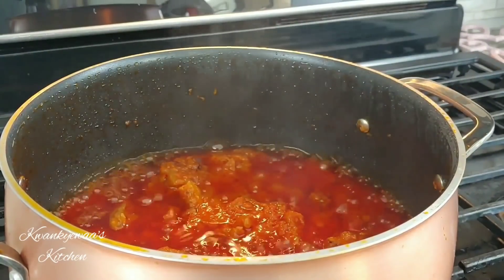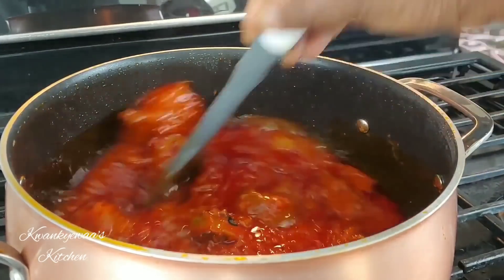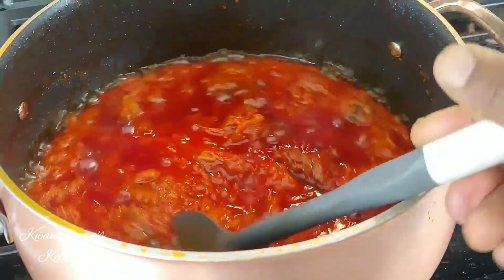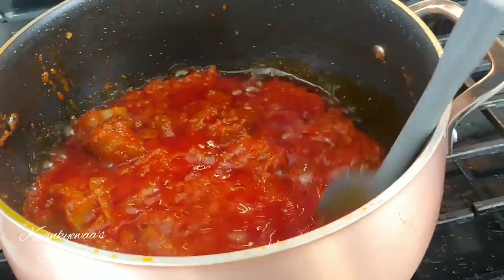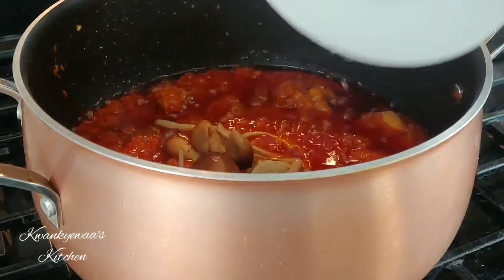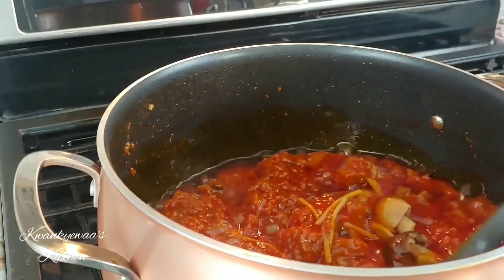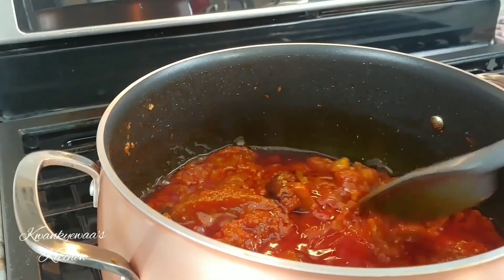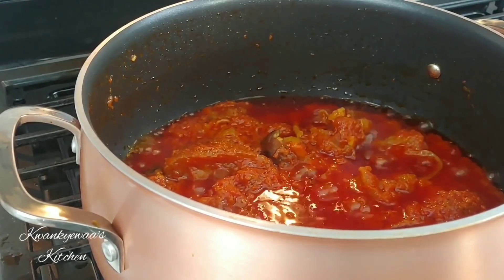Now that we're done prepping all the other ingredients while the stew was cooking — that's how I cook most of the time, getting ingredients ready as I go — the stew is doing perfectly well, thickening nicely, and the meat is tasting divine. It's a good time to add in my frozen mushrooms from Ghana, because it's a harder mushroom and needs time to absorb the flavors. I give it a stir and let it cook for about five minutes.